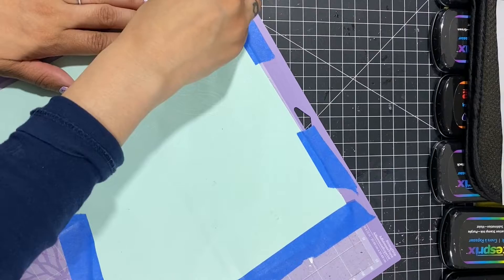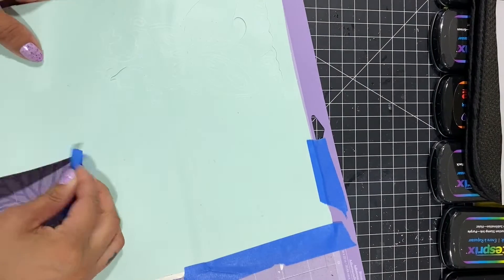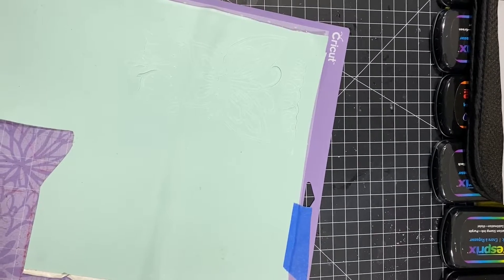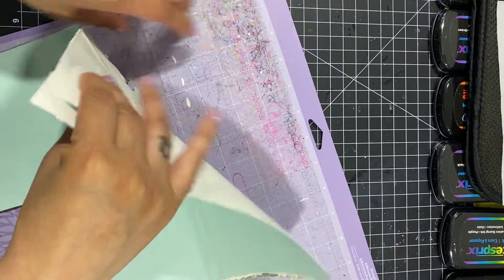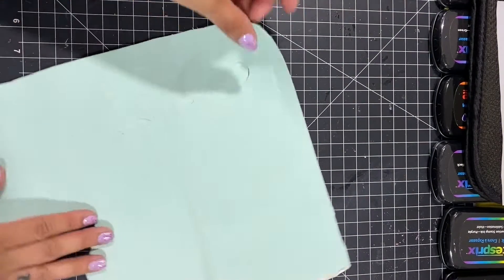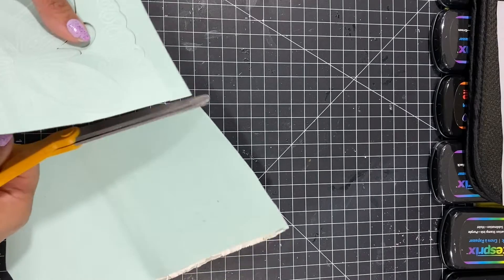Once the cut is done, you can see the pattern turned out great. Now I'm removing the tape I put on to keep it down. I'm going to remove the back and cut around the design so I can reuse the extra rubber sheet for another project. My mat is pretty dirty but it still has a strong bond. I do recommend these purple cut-out sheets from Cricut.